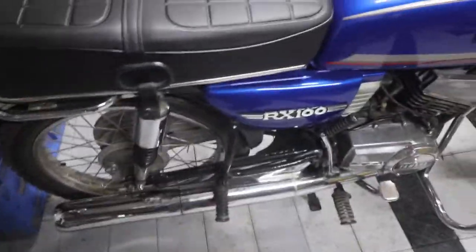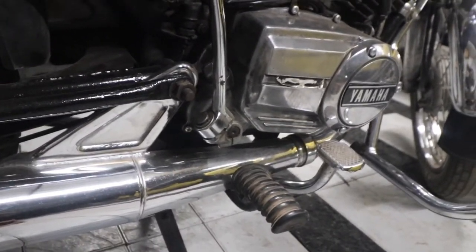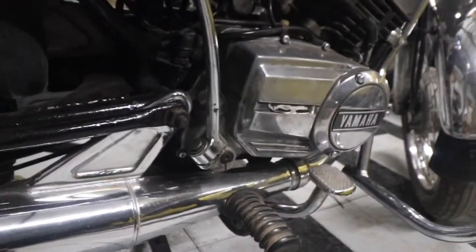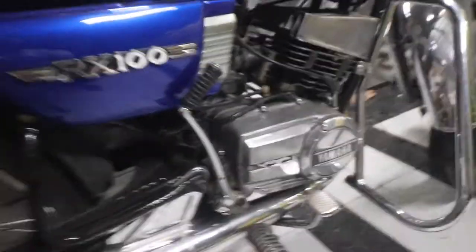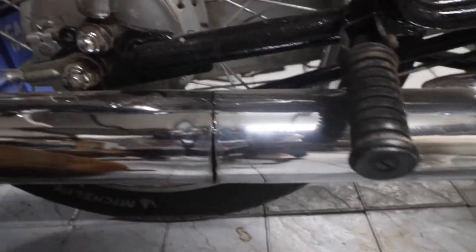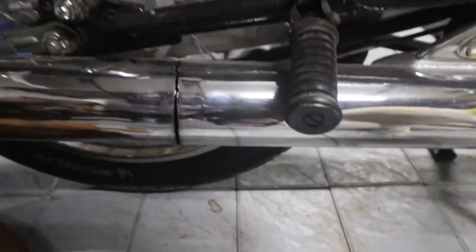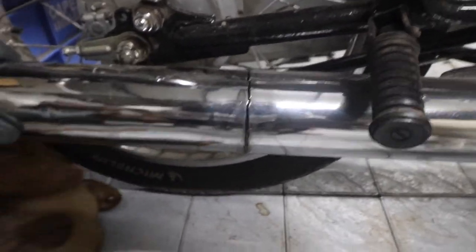Something rather strange happened yesterday. This is the silencer that we recently got dented and painted. I spent close to 1700 rupees to fix it including plating, and guess what happened - there's a huge split. As it turns out, the welding was not good enough, so it cracked.